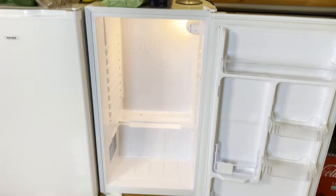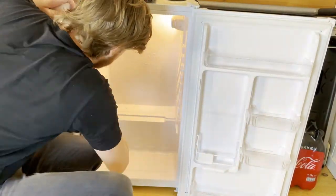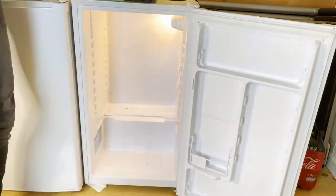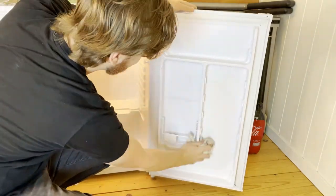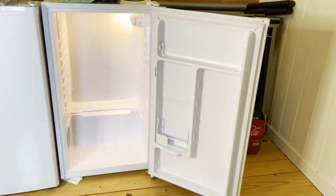We actually did a huge cleaning of this fridge about a month ago, so I'm just going to go over it quickly here and get rid of all the little stains that suddenly appear in the fridge out of nowhere. I also just want to wash the little glass plates and stuff before we go on.